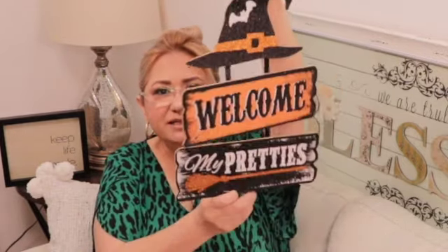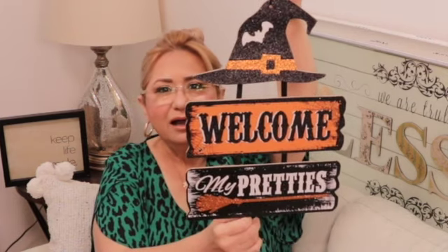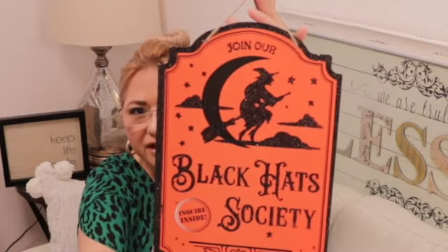Okay, some Halloween decor — it says 'Welcome my pretties.' How cute! This looks like Hobby Lobby decor. I just can't believe we paid one dollar for this stuff. And another one says 'Join our Black Hat Society — inquire inside.' Look at the size of this thing — this has to be over 12 inches tall. The quality of these is so nice. They do have some glitter — just know that you can spray them with some hairspray and it'll contain that glitter. It really does work — I do it all the time.